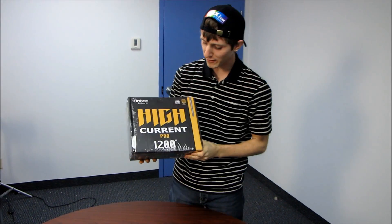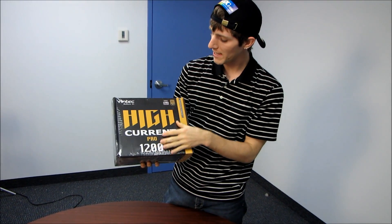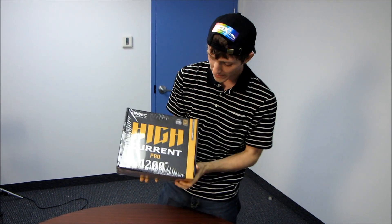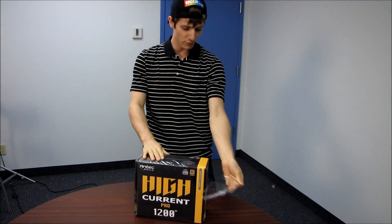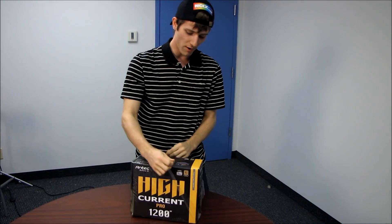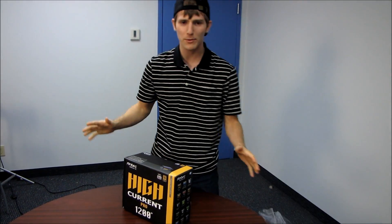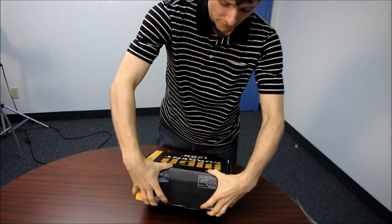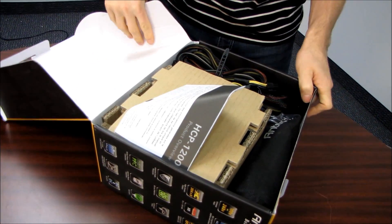Today we're going to be having a look at Antec's biggest power supply ever. This is the HiCurrent Pro 1200 watt — SLI ready, 80 Plus Gold certified 1200 watt power supply. From everything that I've seen, this is pretty much the king of power supplies right now.